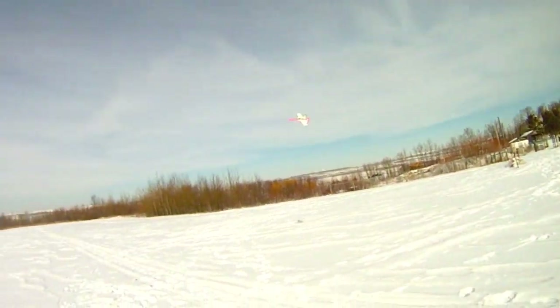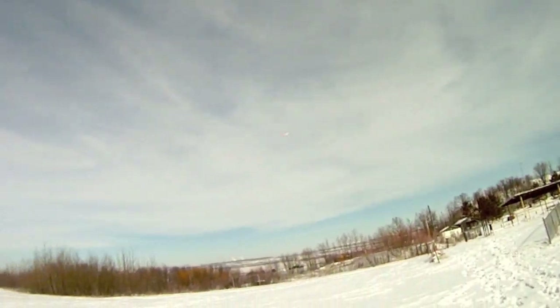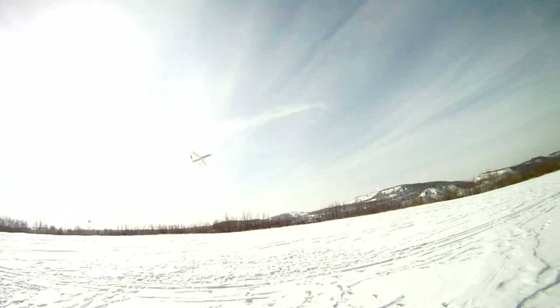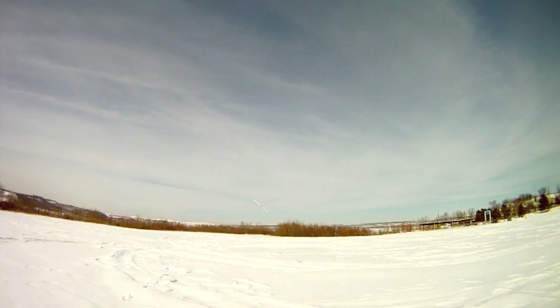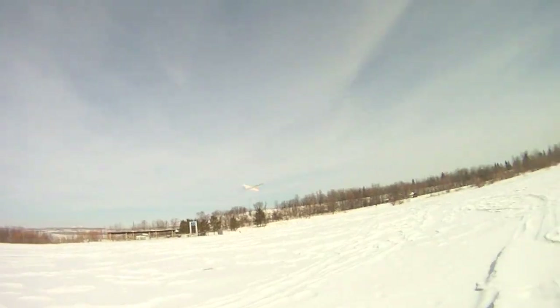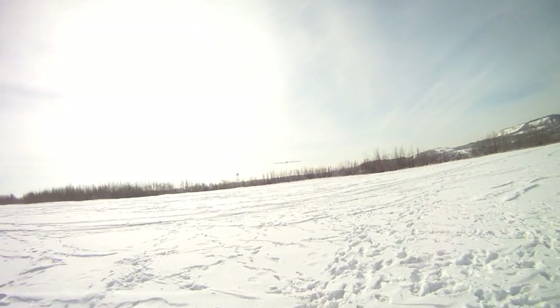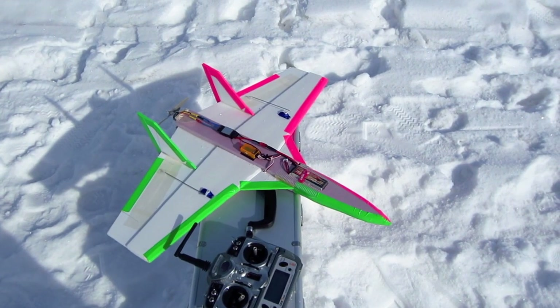I don't think a beginner could do this, but if you're at least intermediate you can manage — you've got to keep it tight and slow on the inside. You have to be careful flying this because it needs a lot of speed. This thing is a ton of fun, and you can definitely slow down and catch it by hand.